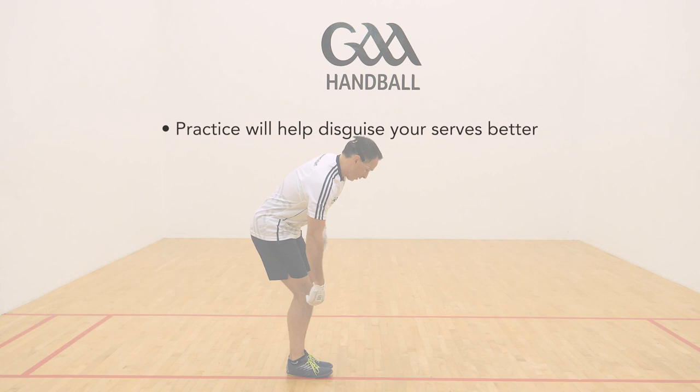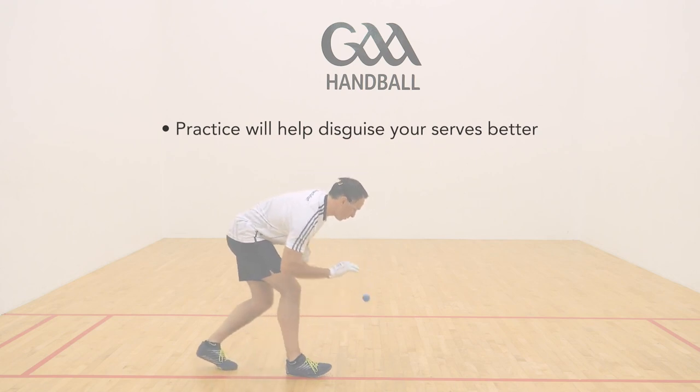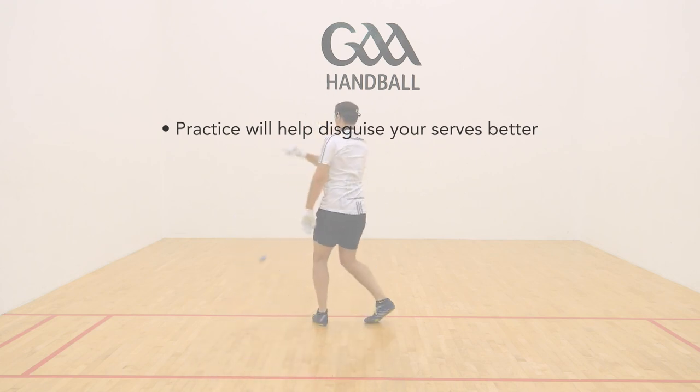Practicing a selection of serves from the same spot and with the same bounce will allow you to disguise your serves better and greatly enhance your serving game.